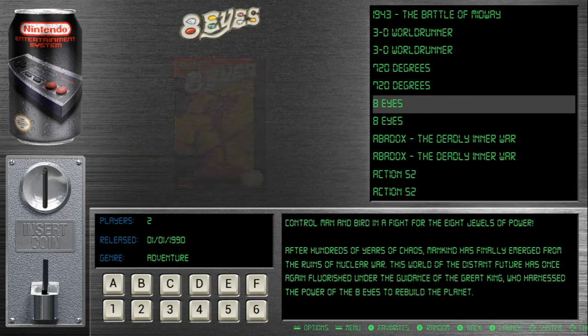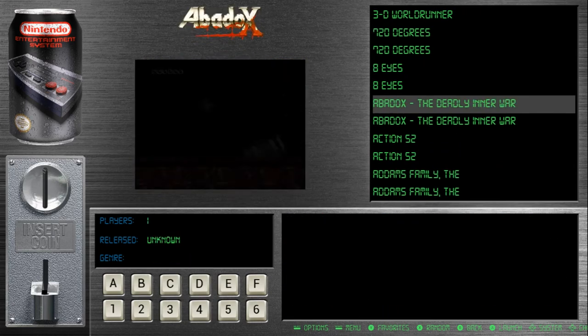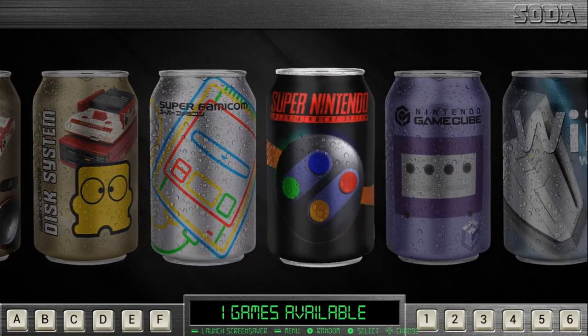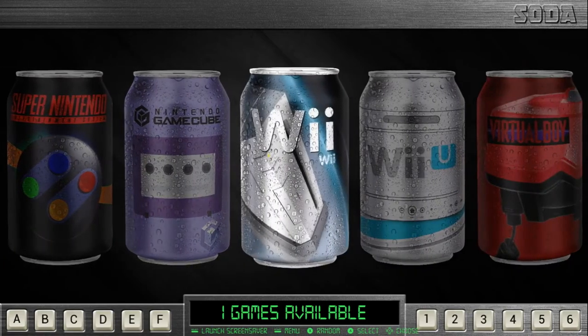I thought that was really cool and this theme is really well done. I'm telling you, Hursty, I don't know how you do it buddy, but this is excellent work right here. You do so many great themes, I don't know which one to keep using — I keep switching them up. But I definitely like this one a lot.